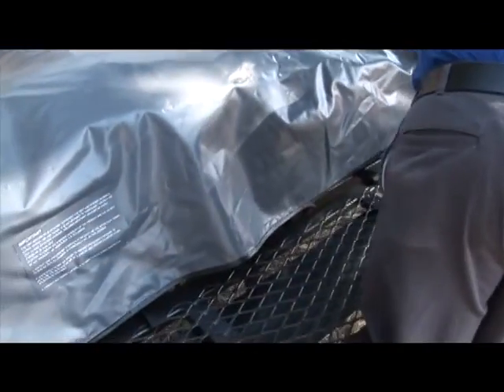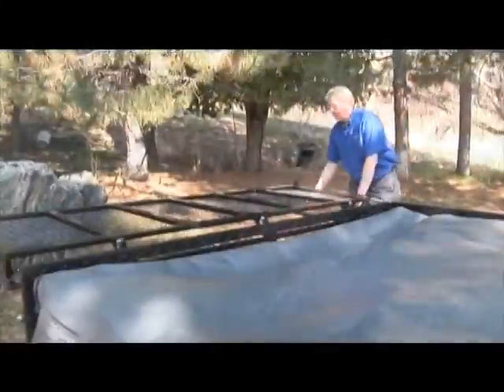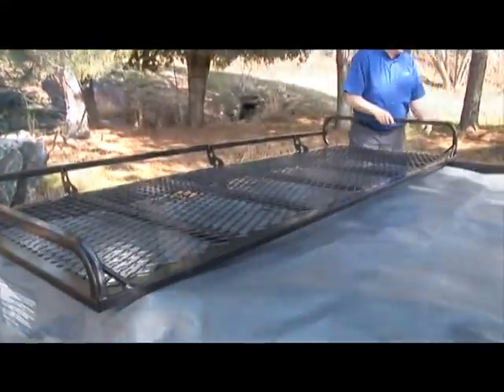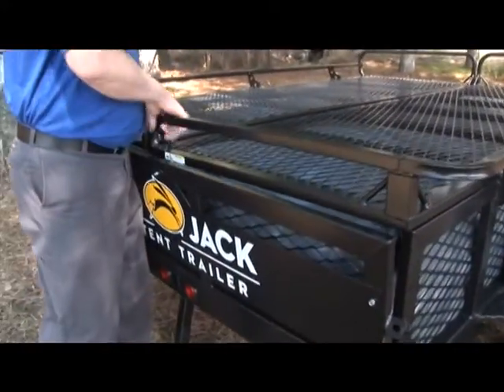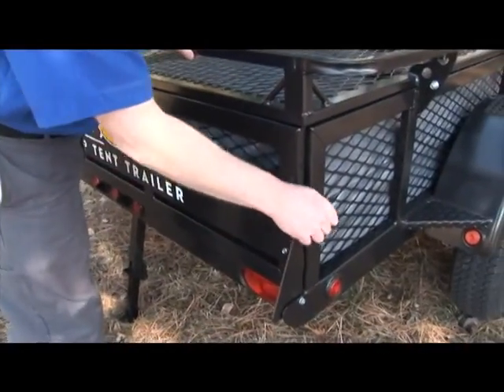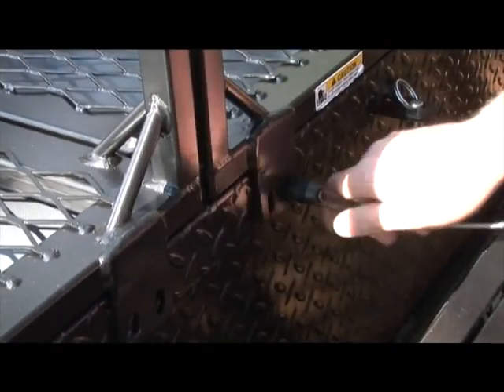Zip and Velcro the weathertight bag closed, but don't forget to put the step stool back inside the tent. Once the tent bag is secure, fold the trailer wings back to their original position. Lift the tailgate to its final closed position and replace the pins. Secure the trailer wings by screwing in the wing knobs to their original location.